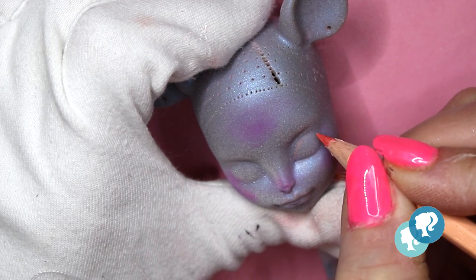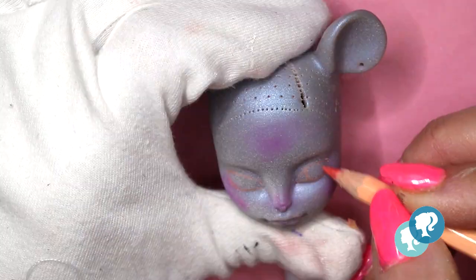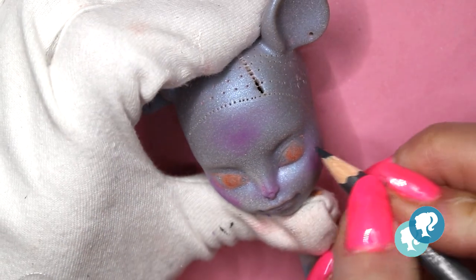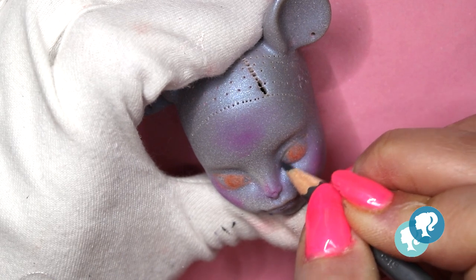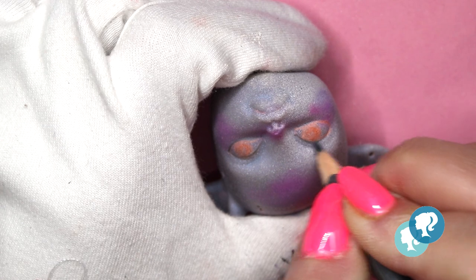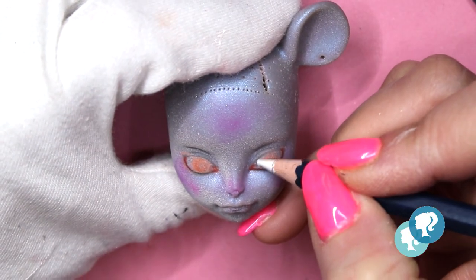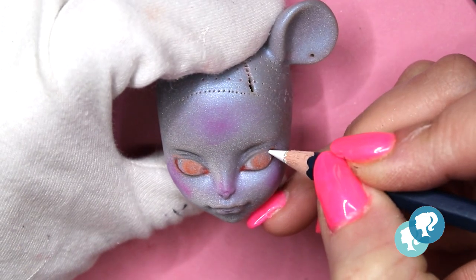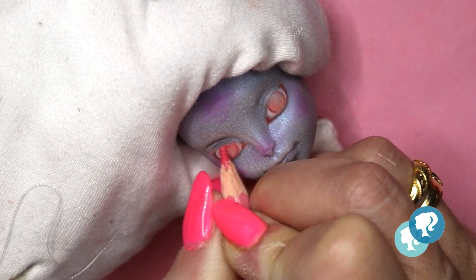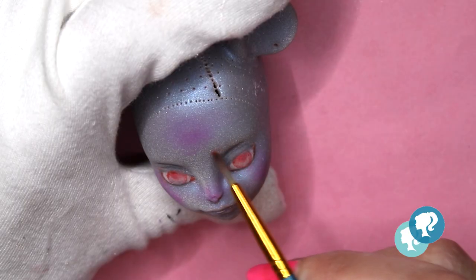With a light pink pencil I start giving shape to the eyes - I want to give her pink eyes. Then with light gray I start sketching on top. Remember the pencils have to be really sharp because you're doing very fine lines on the doll's face, which is really small. I start building the sclera with a white pencil, then the eye color with different shades of pink - dark color on the top of the eye and lighter on the bottom.